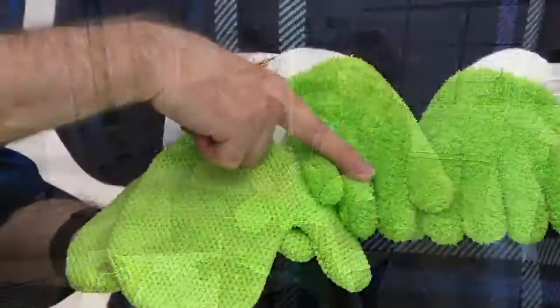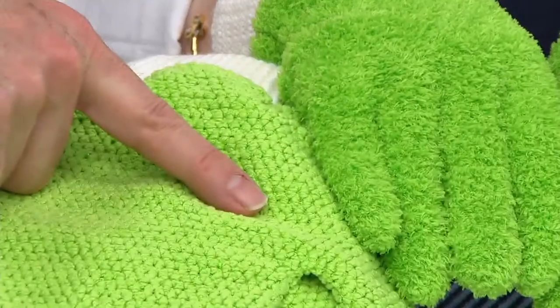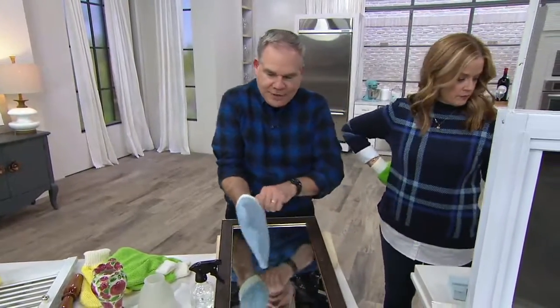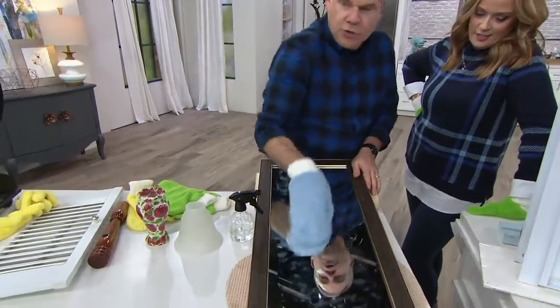So this is the long nap — that long nap is what grabs onto the dust and dirt around the house. Look at the short nap. The short nap fibers are going to be streak-free, lint-free, smear-free on your windows, glass, and mirrors. Let me put a mitt on to show you exactly how this works. So you see here, I put greasy, messy hand cream all over this mirror — it's a mess.